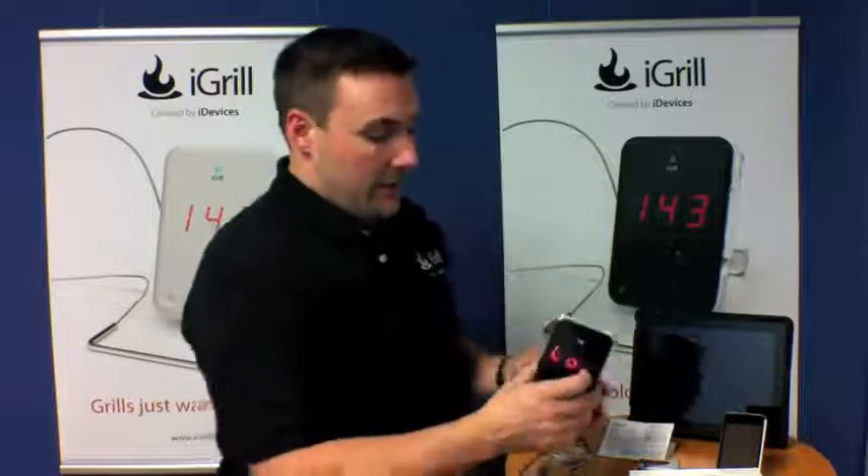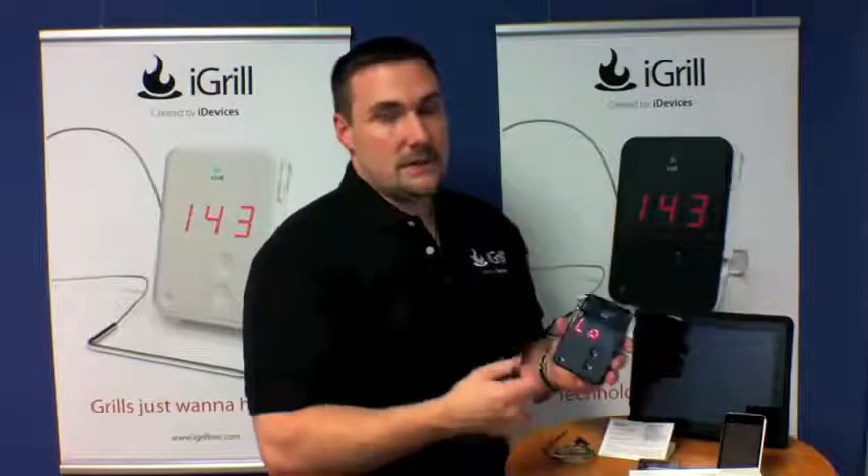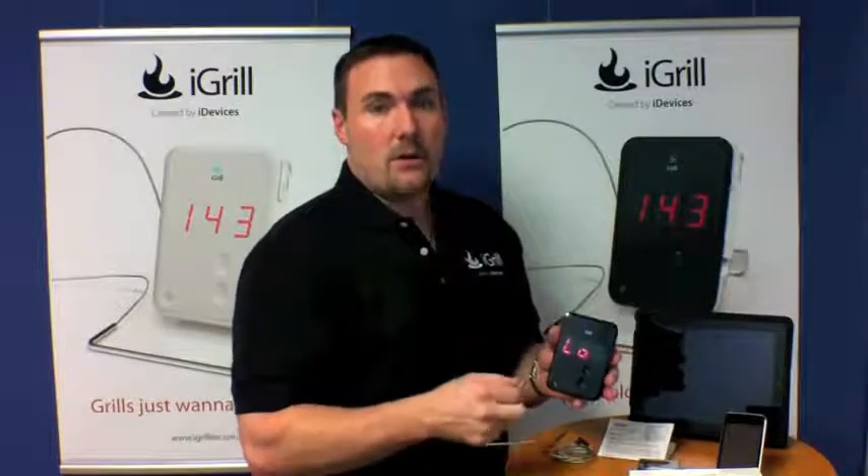When the Bluetooth flame goes solid, that means you have a good Bluetooth connection to your device. However, the iGrill can also be used just as a standalone grilling and cooking thermometer, and we're going to walk through that in this video.